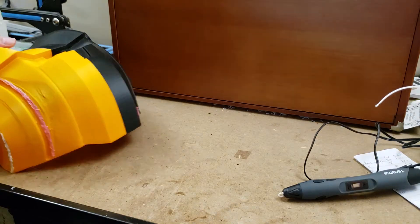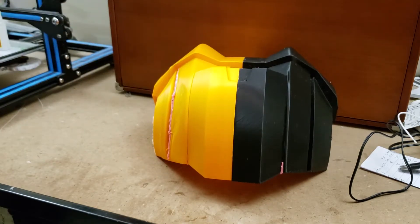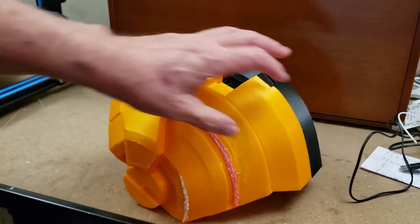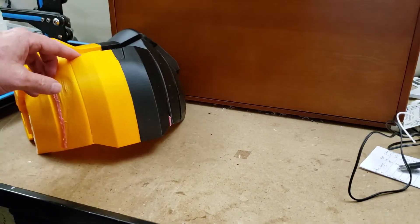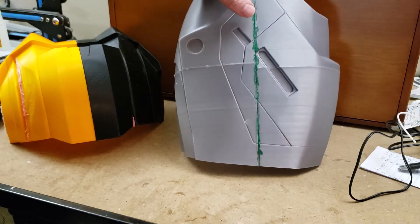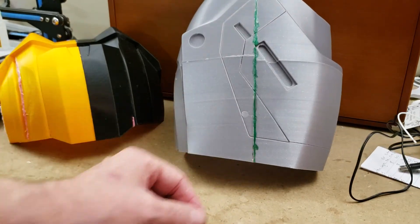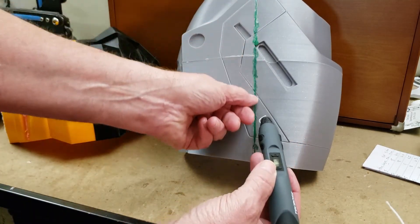Today we looked at part two of our one millimeter special for the war machine — Punisher version — that we're making. We saw that the layer lines on the sides are almost identical, but when you get to the top layers, it falls apart with a one millimeter nozzle. So if you're making something very tall with a very small top, it really pays to use a one millimeter nozzle. We also looked at a 3D pen and how it fills cracks and crevices much better than holding filament and trying to fill it with a soldering iron, because with the pen you could almost print it and smooth it over as you go along.